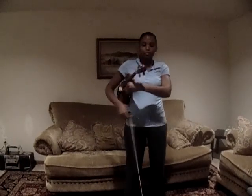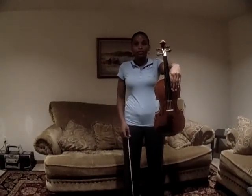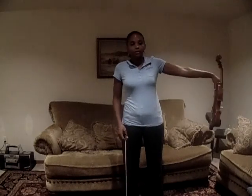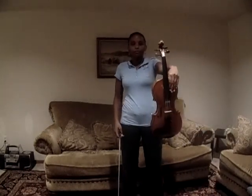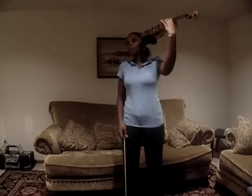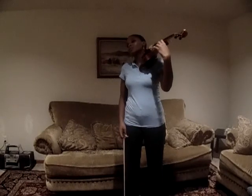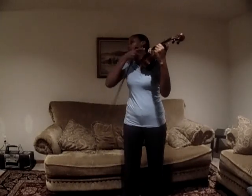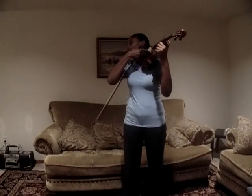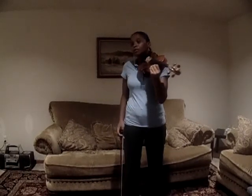Empty hand — grab the violin on top of that left foot. On top of that left foot, not on the side. Turn it upside down, put it on your ears and down onto your shoulder. The chin rest is for your shoulder — put it here on your shoulder.